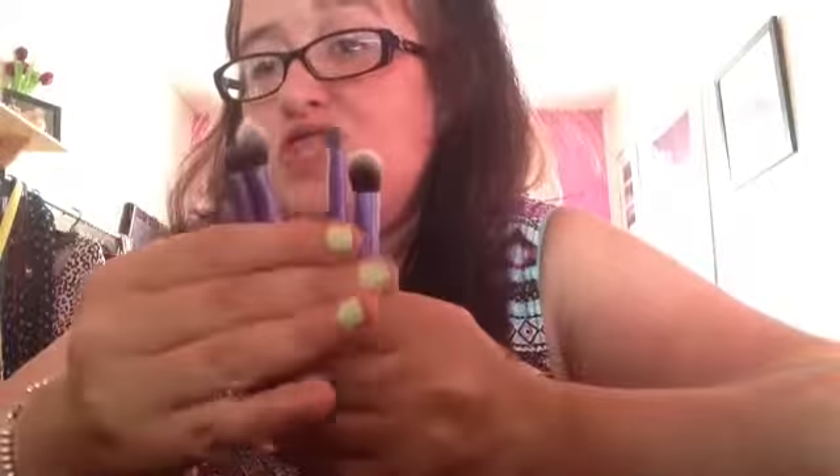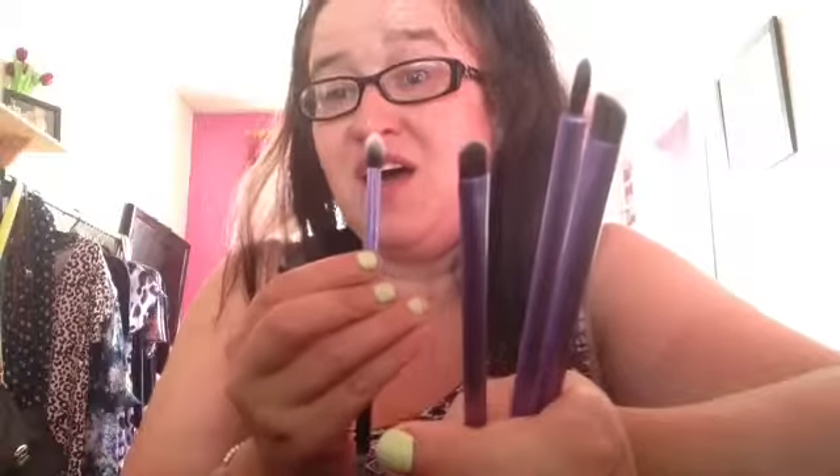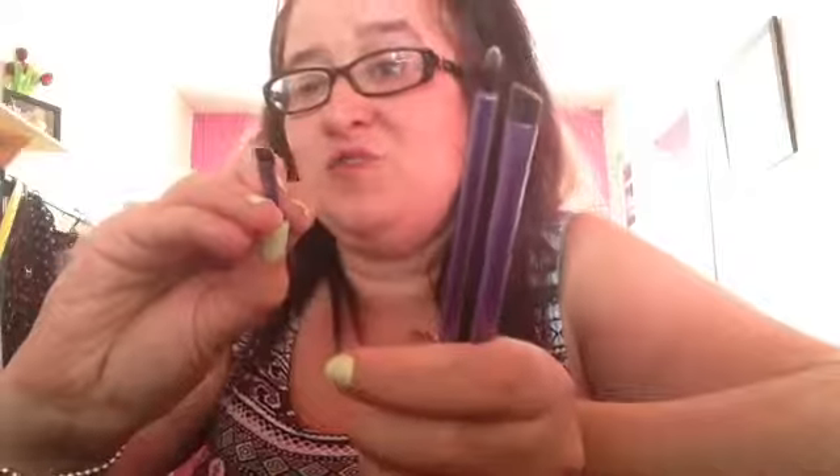The next brushes are from Real Techniques - this is the eye brush range. I have these five brushes. To be honest, I don't really tend to use these often for eye work. I've used this one before to apply colour on the whole eyelid, and also as a highlighter brush and a concealer brush. This one I use as a highlighter brush, and this one I've used for eyeshadow under the lower lash line. There are a couple I haven't found a use for at all - but I suppose one day that might change.